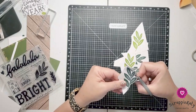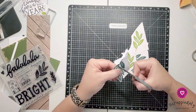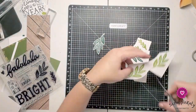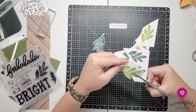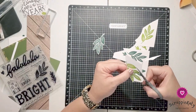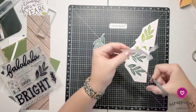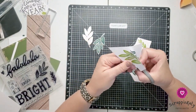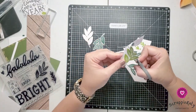So you can see here I am fussy cutting. If you are new to this channel, I prefer leaving a white border around my images when I fussy cut. It makes them look more like stickers and it's also very forgiving if you tend to mess up like I do sometimes. Also, rotate your paper and not your scissors. Subscribe to this channel and sign up for notifications and you'll see more of my fussy cutting tips and tricks in the future. I am going to cut out most of the fussy cutting so you don't have to watch all of that.